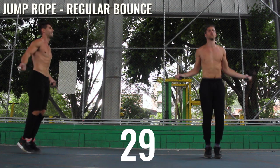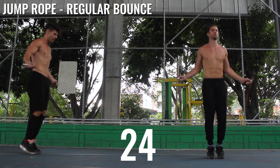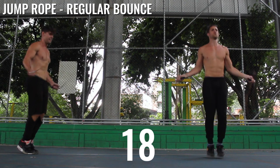Keep going, keep going. Regular bounce — here we go again. Don't get tired on me now, let's go. Remember guys, intensity always wins. It's not about the amount of time you're working out — it's the amount of intensity that you're putting into the workout.